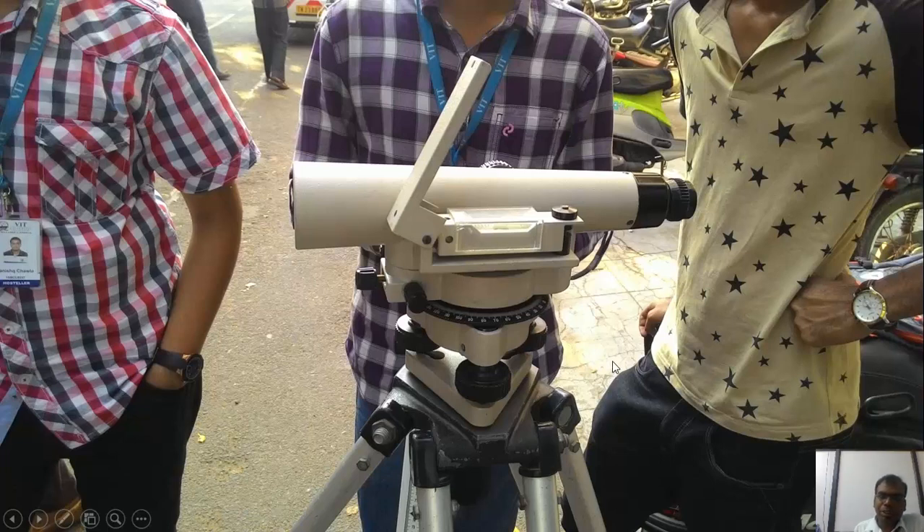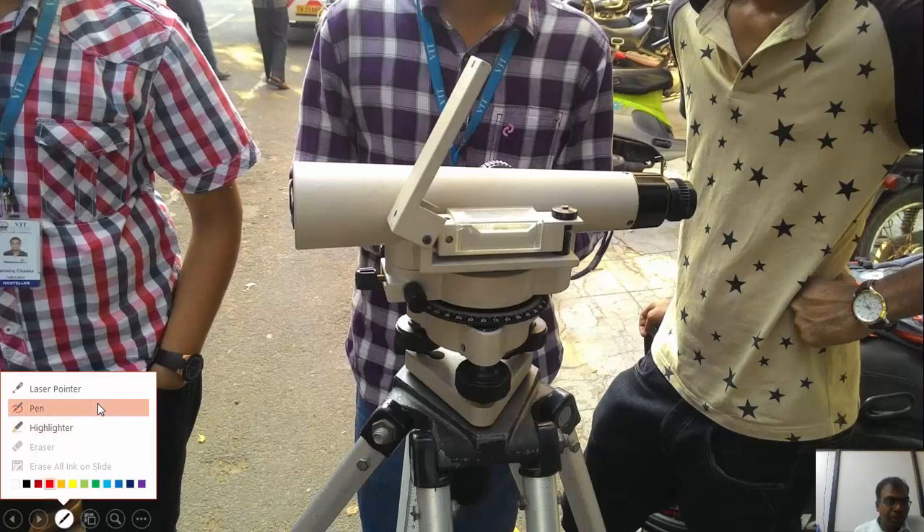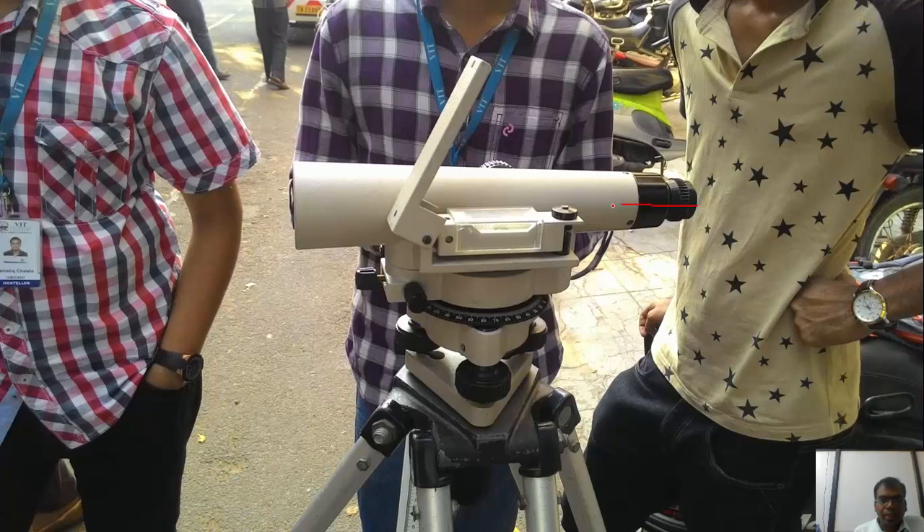In this short video we'll be going over how to use the dumpy level. The dumpy level is essentially a telescope fitted with a crosshair. The crosshair gives us a frame of reference to find the line of collimation, which is a line passing through the center of the eyepiece and center of the telescope. When the telescope is on a level plane, irrespective of its rotation about the vertical axis, it remains on that plane.